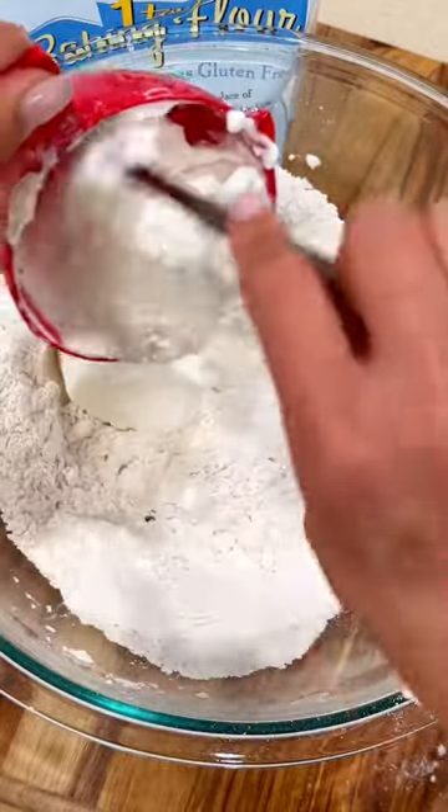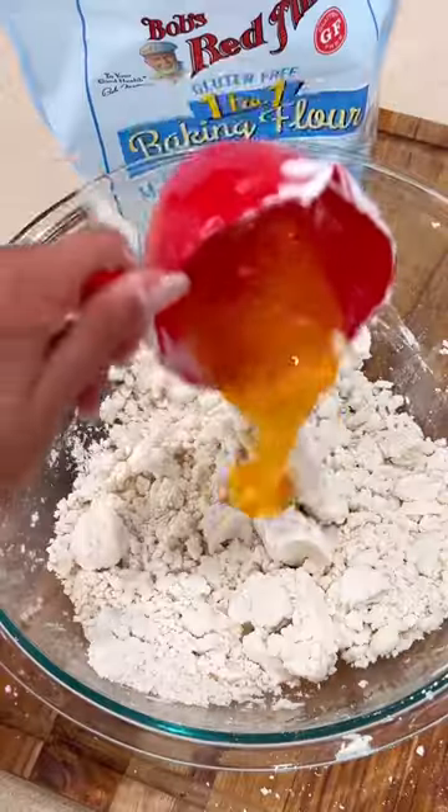In a mixing bowl, add Bob's Red Mill 1-to-1 gluten-free baking flour, baking powder, salt, Greek yogurt, and an egg.